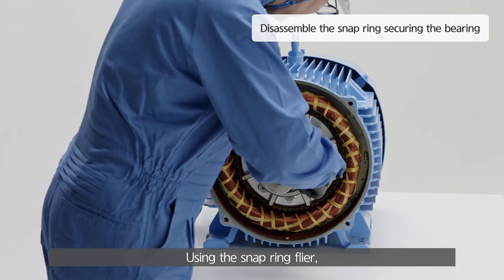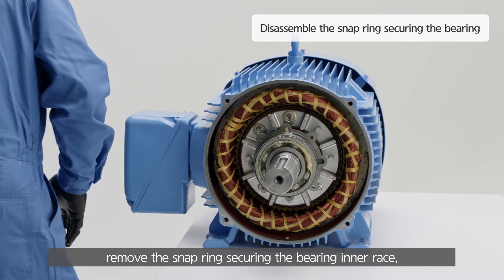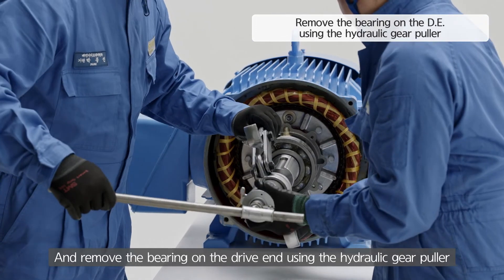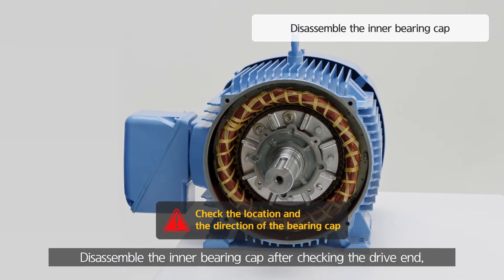Using the snap ring plier, remove the snap ring securing the bearing inner race. Disassemble the inner bearing cap after checking the drive end, opposite drive end location, and the top and bottom direction to prevent wrong work when reassembling.